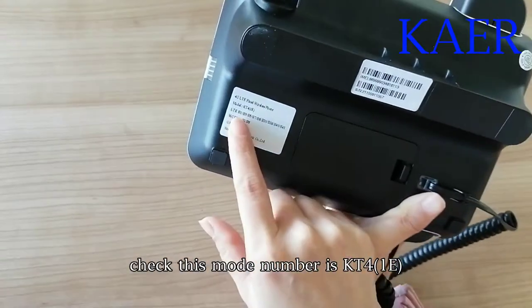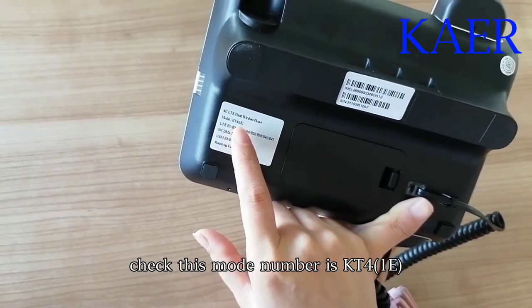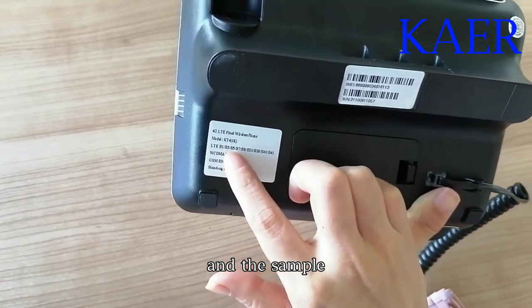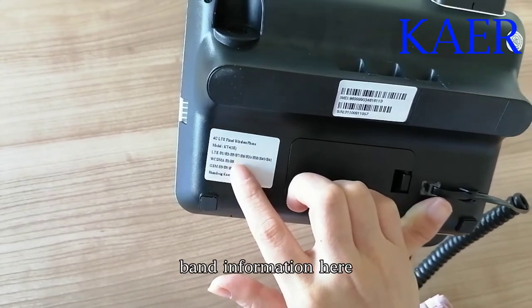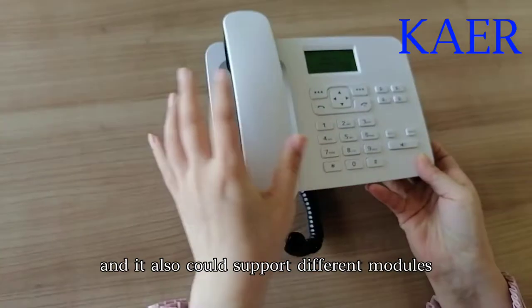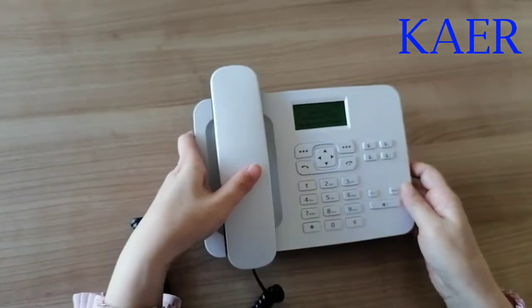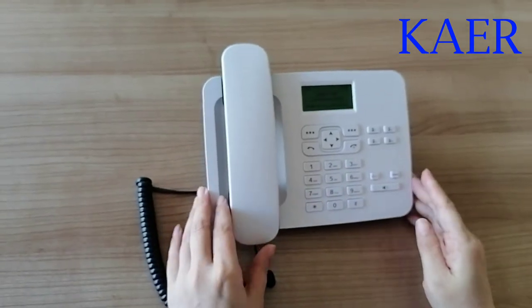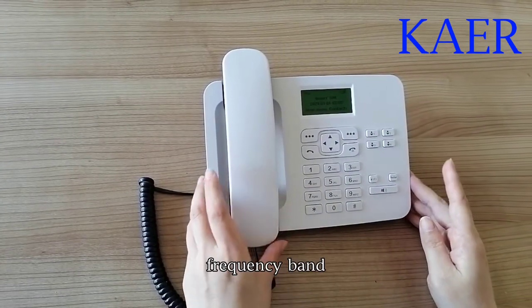Its model number is KT41E, and the sample brand information is here. It also could support different modules, support different areas, and customized frequency bands.